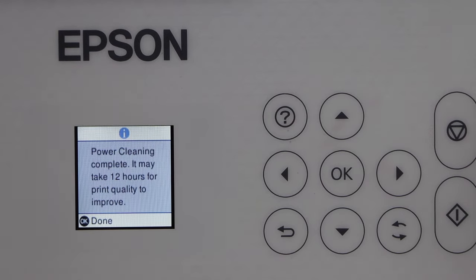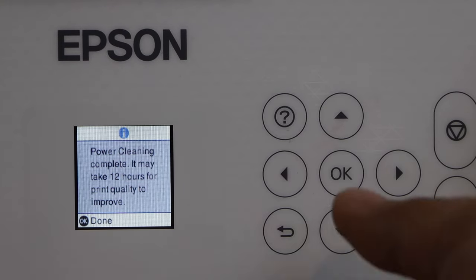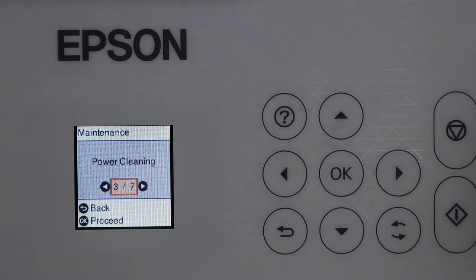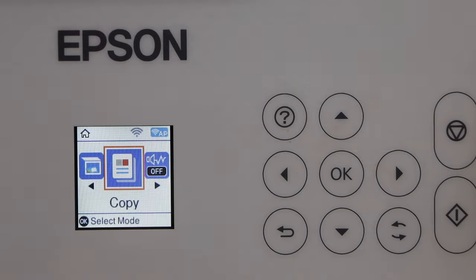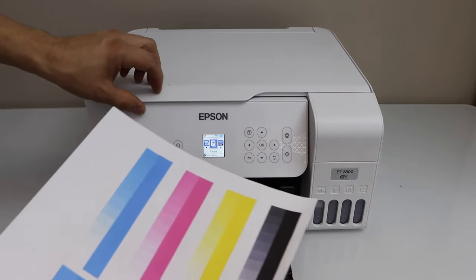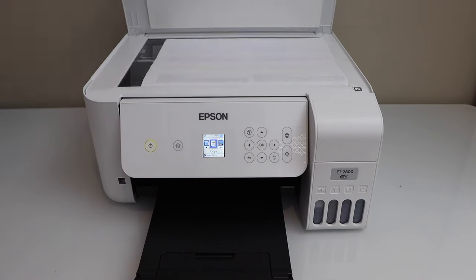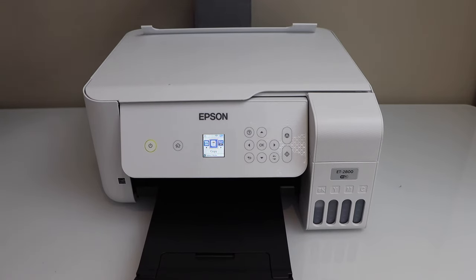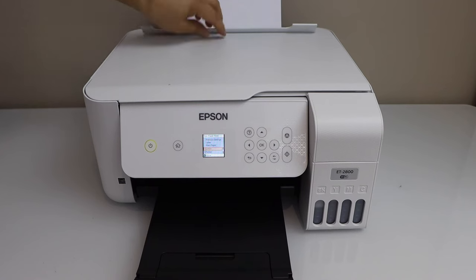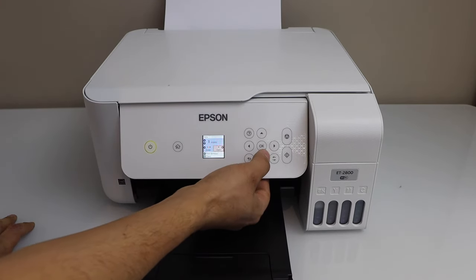Power cleaning is completed. It will take around 12 hours for the print quality to fully improve, so press OK. Let's do a copy to check the print quality right now — that will give you an idea if all the colors are working. Place the document and after printing I will also show you how much ink was used in this process.